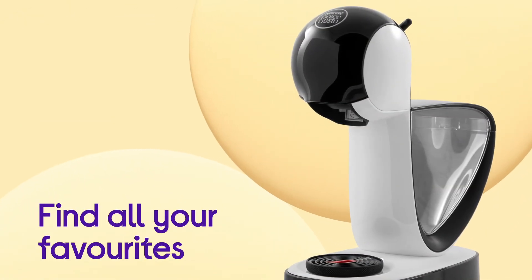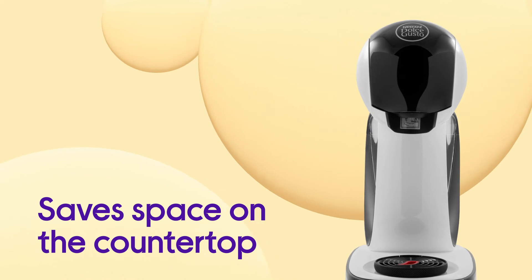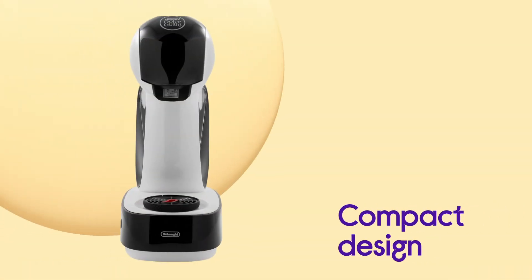Find all your favourites and make a wide range of coffees with over 40 drink varieties available. It saves space on the countertop, making it easy to accommodate in any kitchen with a compact design.